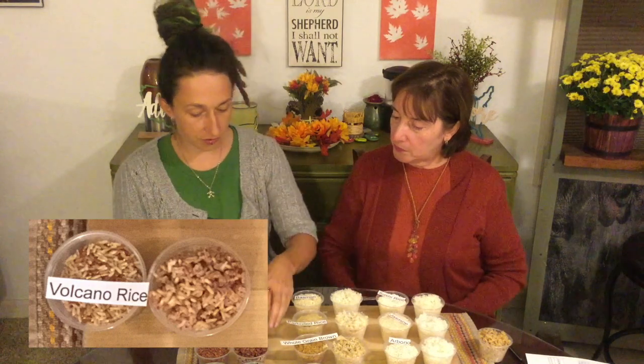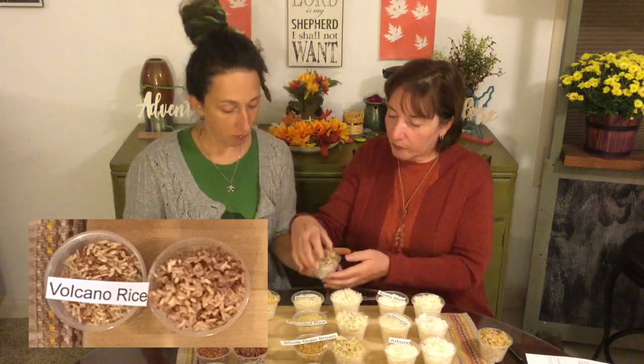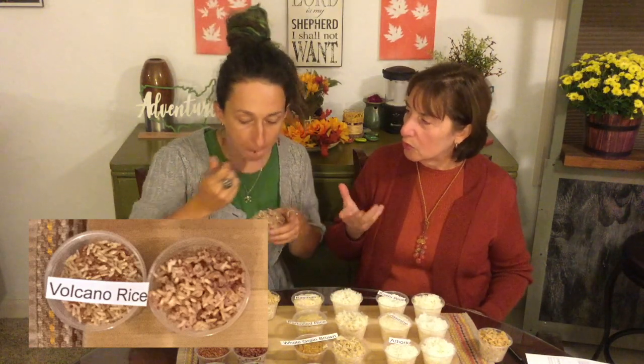Now we have some volcano rice. I would say it's like a medium-length grain. I have never tried this one before, and we would only find this at the East End Co-op — it's not at every store. It's multi-color. It has like a very refreshing, kind of clean taste. I think I would like that in some kind of cold salad, or maybe like a bowl of some kind. It would taste good cold.